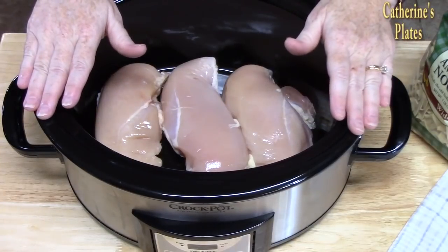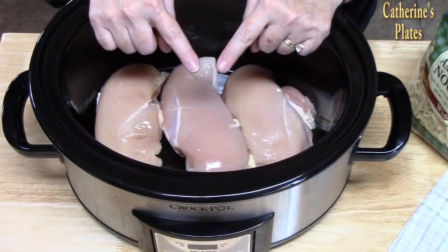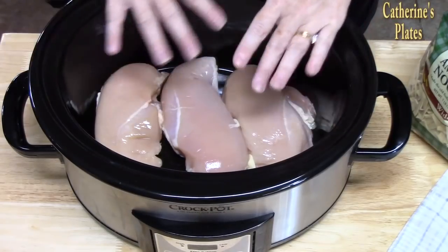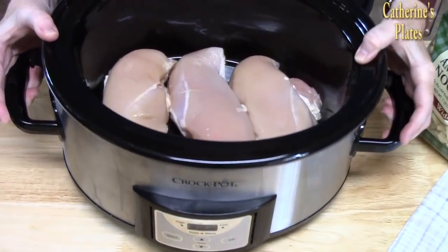We're going to start off by placing about 2 to 3 pounds of chicken in our crock pot. I'm using skinless, boneless chicken breast, or you can even use thigh meat if you want. I'm placing this in a 6-quart crock pot here.